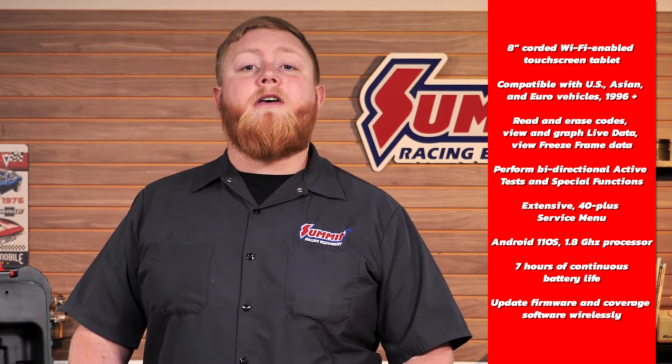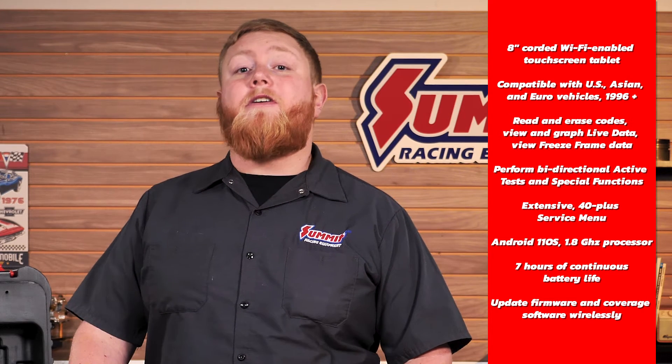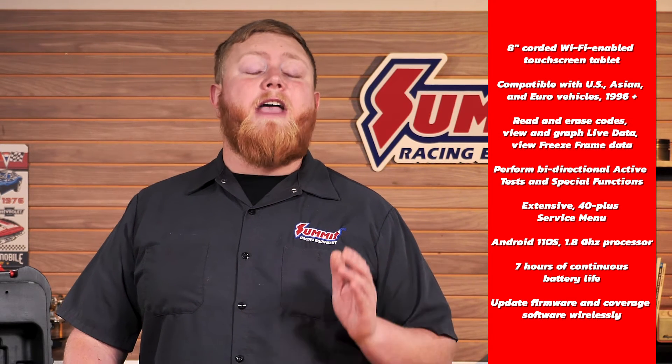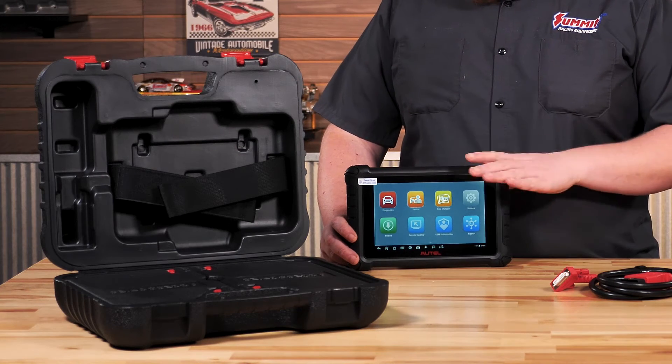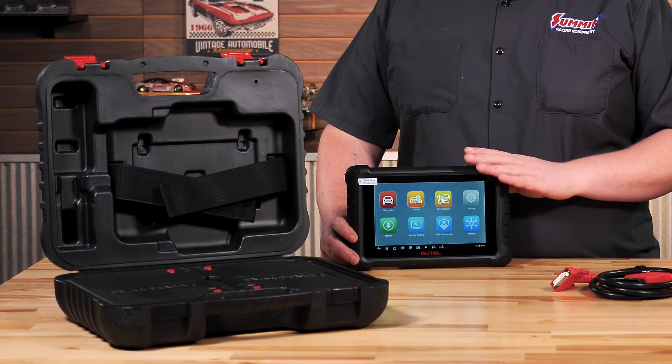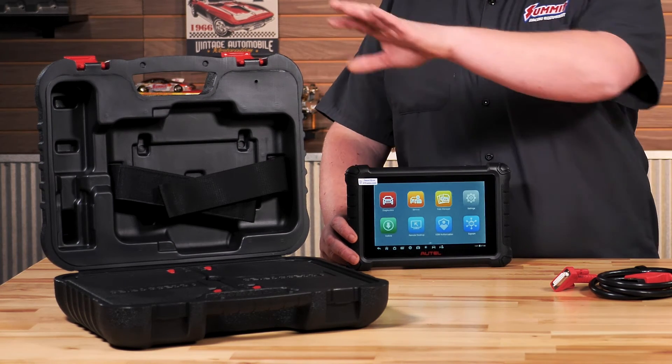You can do all sorts of things with this tool. Just a couple of highlights: if you're doing steering angle sensors, battery registration, forced regen, e-brake resets — this is the tool for you. Not to mention, this thing is rubber coated and has a really good rugged feel, so you know it's tough.